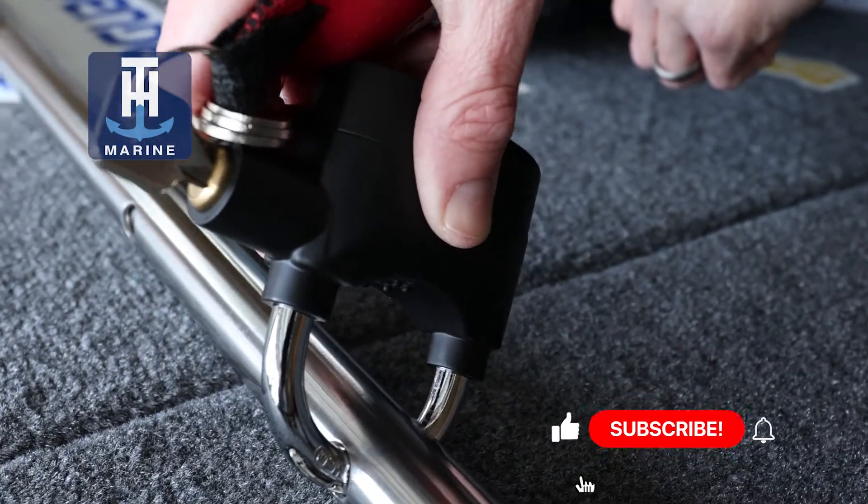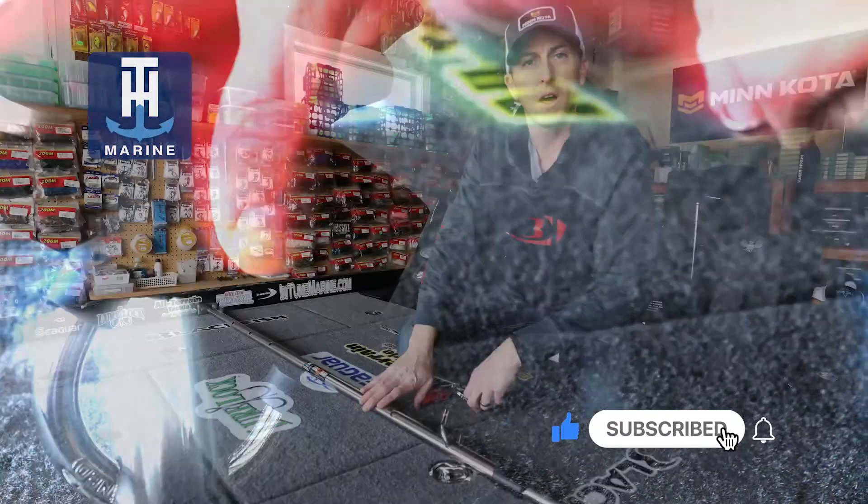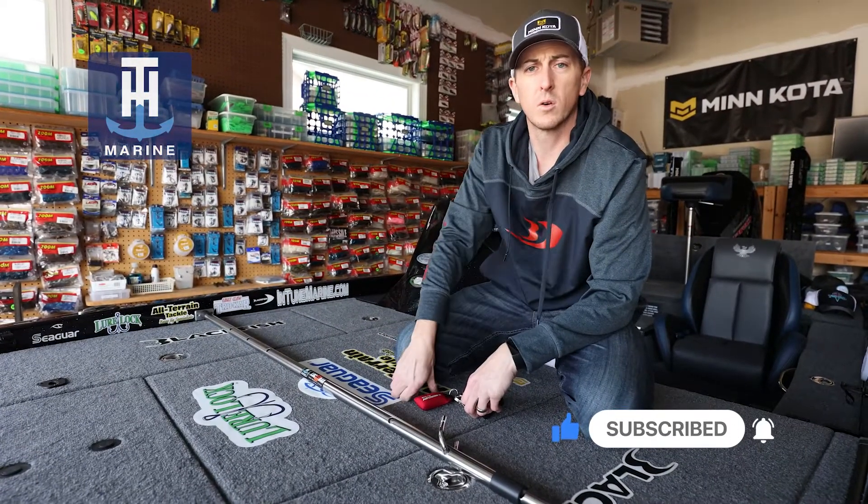So if you're looking to keep your gear safe this fishing season, install a locker bar on the deck of your boat and that way you don't have to worry about thieves getting your precious fishing tackle.